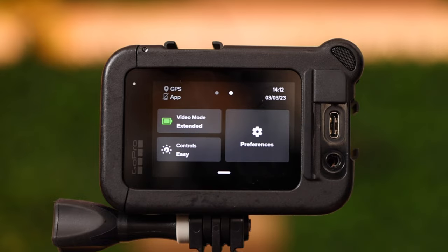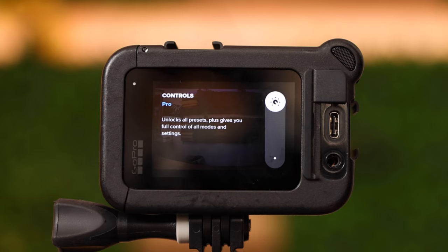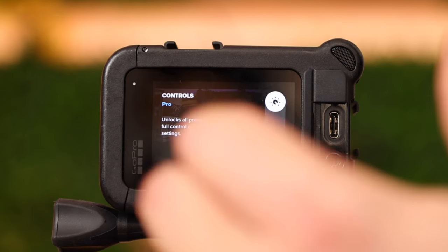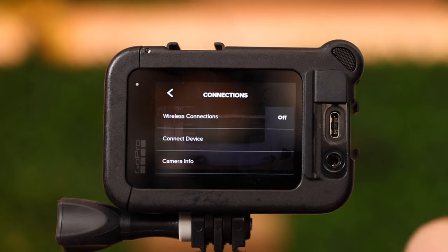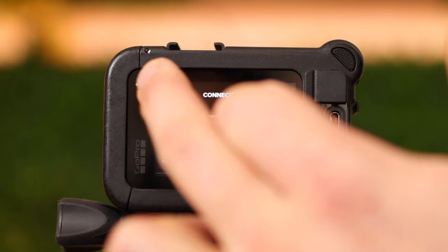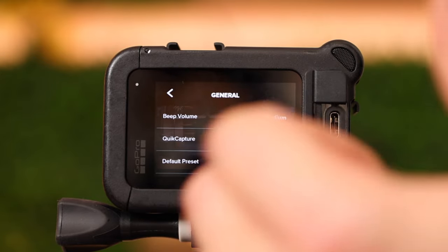Control is currently set to easy. I would use pro mode to be able to show you everything the GoPro offers. There's auto upload, where you need a subscription to the GoPro cloud — it will probably cost you something. Wireless connections: if you want to connect to a different phone make sure to go into this menu and select 'connect device'.